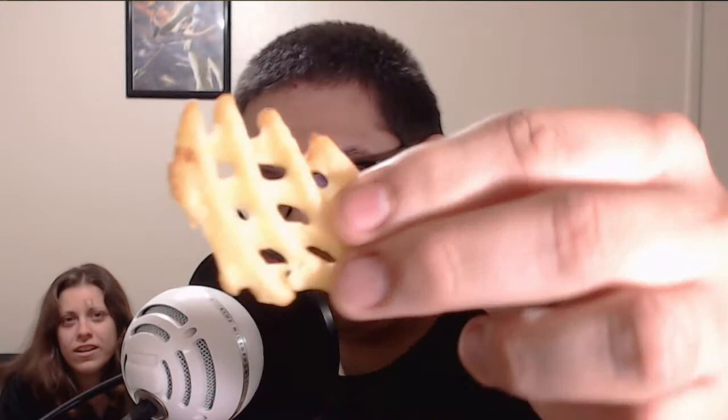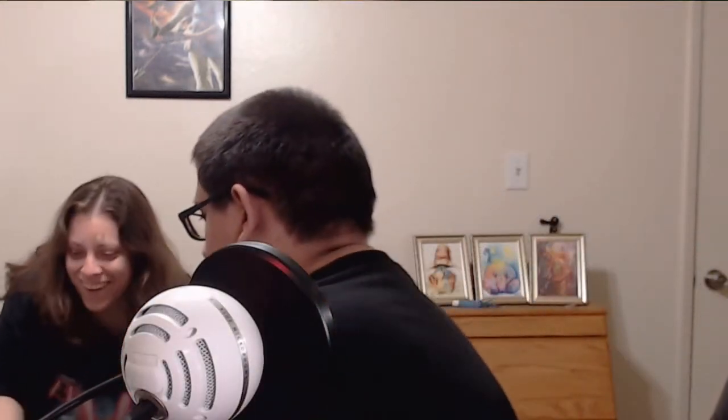After waiting about 20-some minutes — and you have to let them cool down obviously — they look pretty good. Got a few here on the plate. We're just gonna do a taste test right now. Bon appétit.